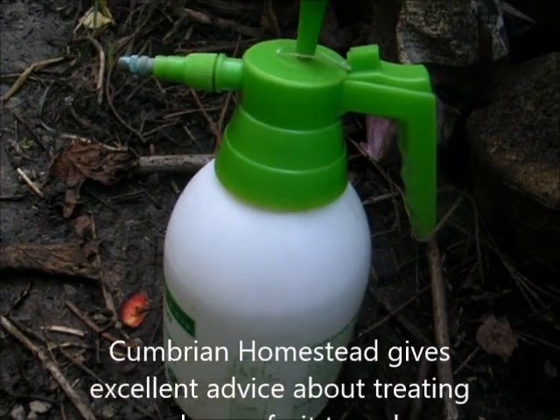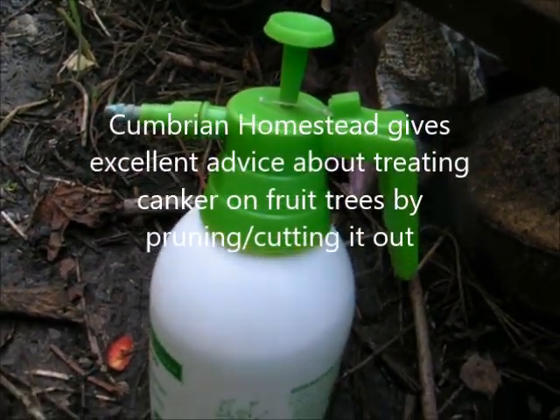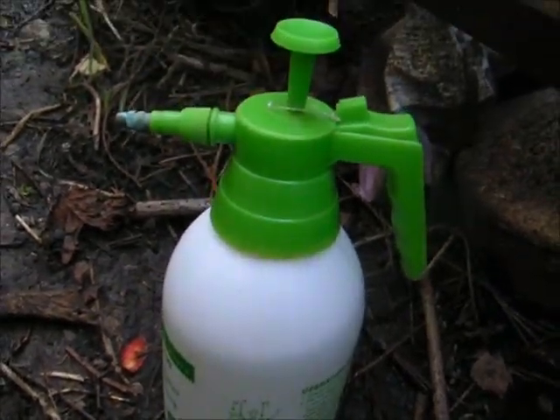Of course you can treat canker more thoroughly if you watch the Cumbrian Homesteads channel — he'll show you basically the art of pruning it out, and that's good.